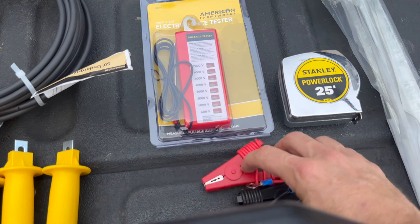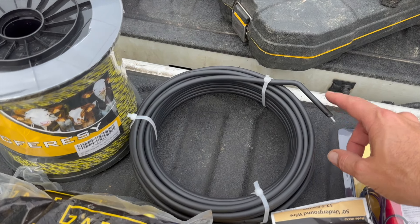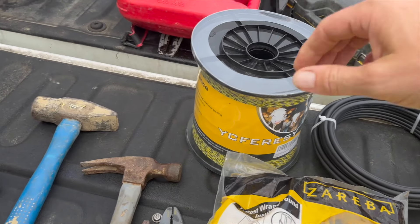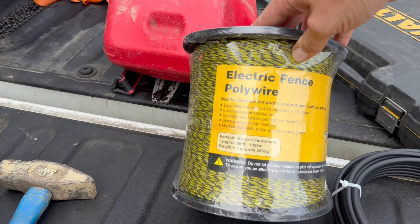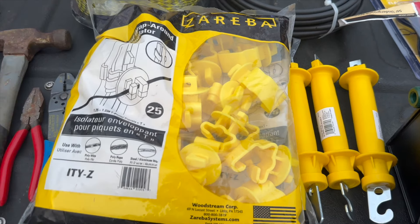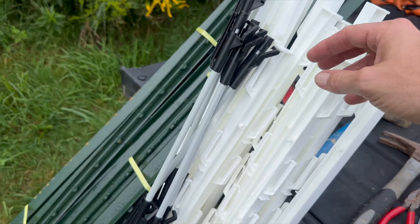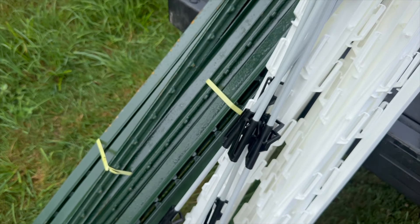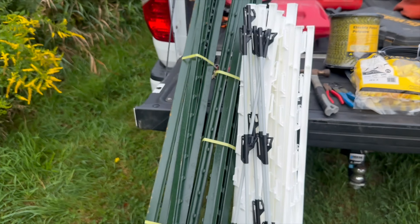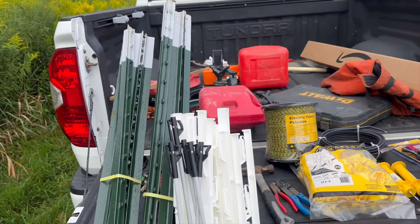I got a fence tester. This is the connector for the charger. This is an underground-rated 12.5-gauge cable — very stiff, rated up to 20,000 volts. I bought some electric fence polywire, some clips for T-posts, something to connect a little in-and-out gate, and some electrical working supplies. 47-inch step-in posts, 48-inch fiberglass — I'm going to try the difference between those. I wanted the high visibility of the white to help deter animals from coming in. And then some six-foot T-posts.